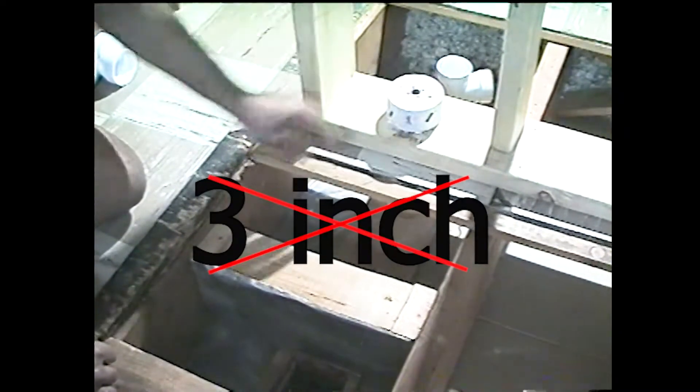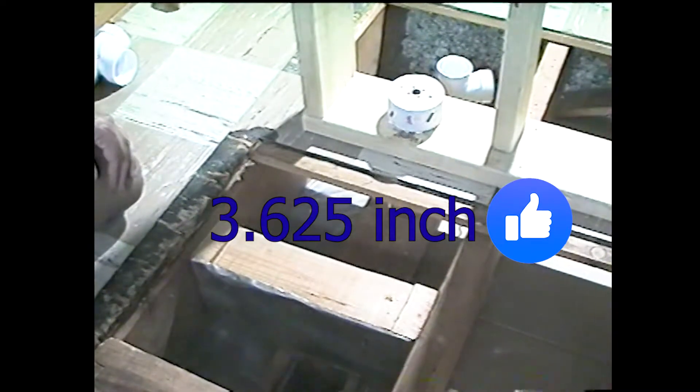On the top of the shower wall I'm not going with a three inch hole — I'm going with three and five-eighths inches. The reason I want to do that is because when I drill the hole, if there's a slight error in my position, I'll still be able to run the pipe down through both holes into the first floor.